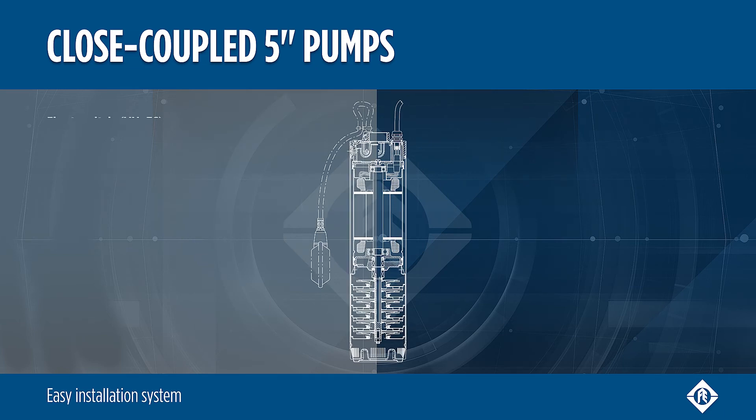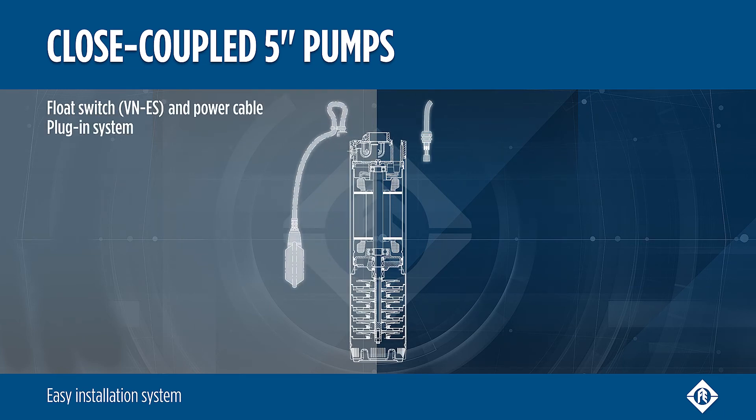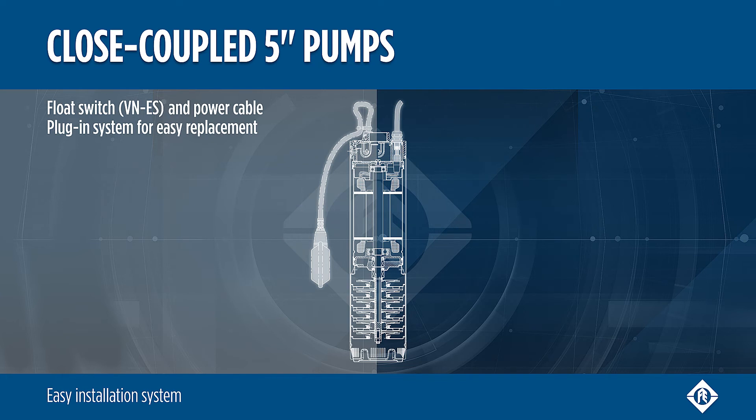For the submersible models, the plug-in system for float switch and power cable allows easy installation and replacement.